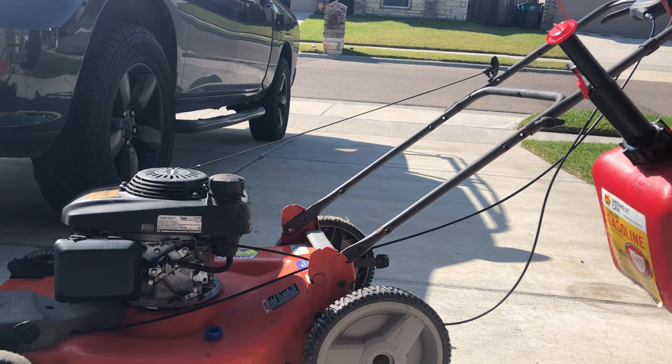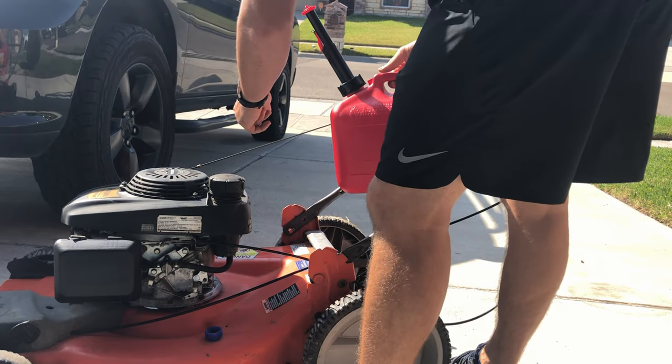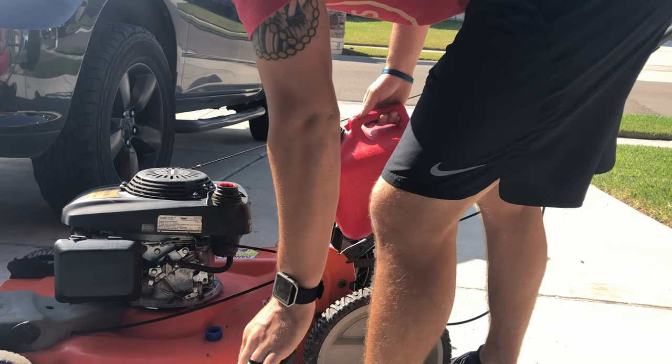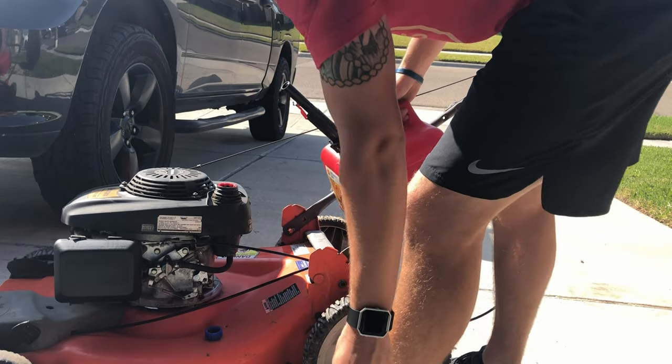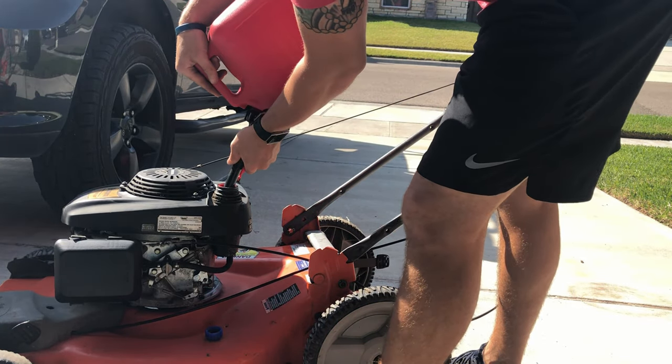Here goes nothing! Just finished doing our tune-up: air filter, spark plug, oil change, new mower blade, new throttle cable — or I guess it's really a drive cable. Give her some gas!